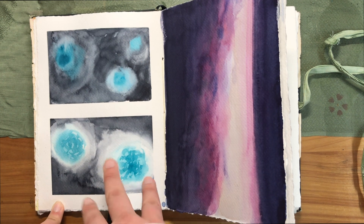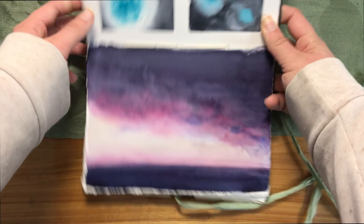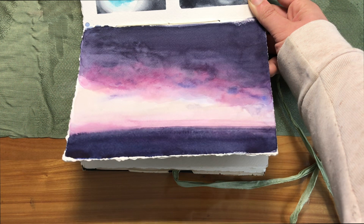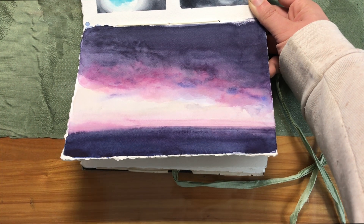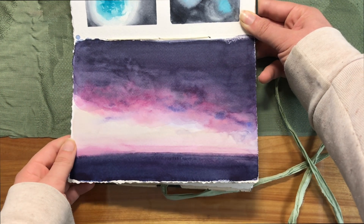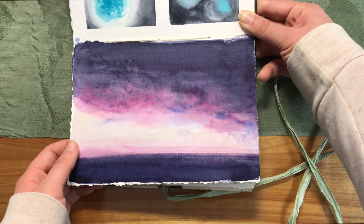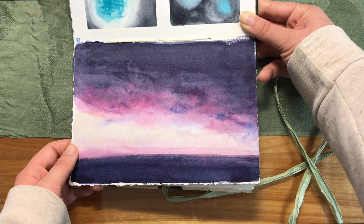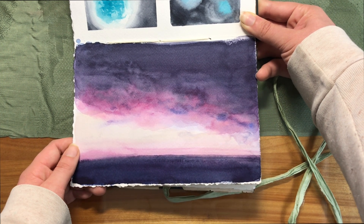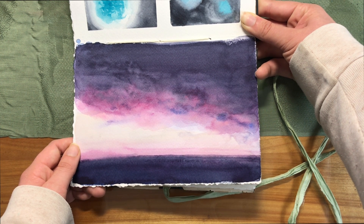I didn't quite get the glowing effect here but we're getting closer. This is a painting of a sunset that I thought was really gorgeous and couldn't quite capture with my phone, so I decided to make it a live painting exercise. I remember kneeling on my bed with my painting stuff on the windowsill so I could finish it. It doesn't quite look like the sunset did, but I feel like it captures a lot of the feeling of that sunset — and it was a really interesting exercise to paint something while it's changing.